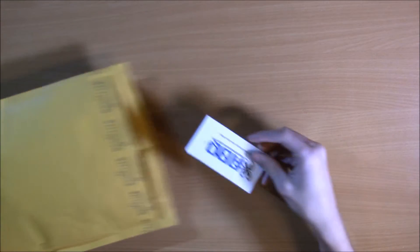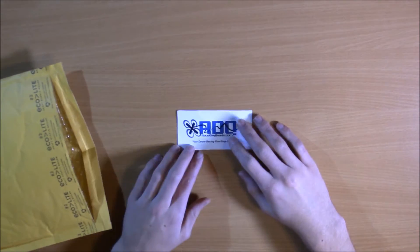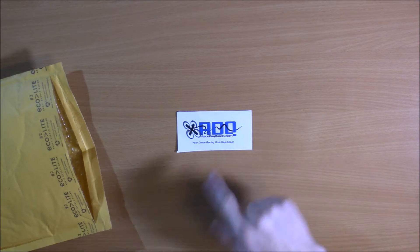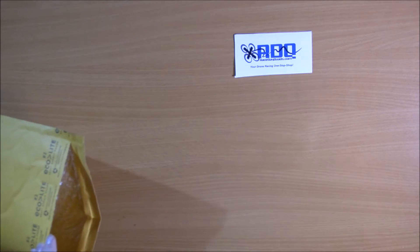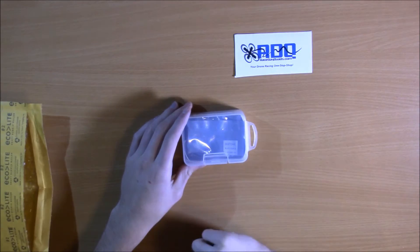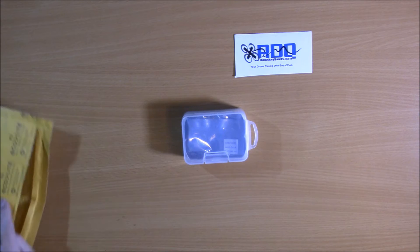Hey guys, Cameron Blaine here coming to you with another review of a great product from Race Day Quads — racedayquads.com — your drone one-stop shop, and that is really true. I got this genuine Diatone product, and I have a lot to cover to make sure you're getting the real deal.